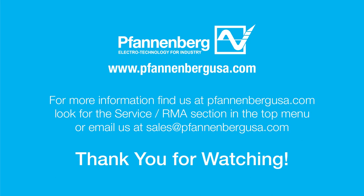Congratulations! The installation is complete. If you need more information, find us at fannenbergusa.com and look for the Service RMA section in the top menu, or email us at sales@fannenbergusa.com. Thank you for watching.